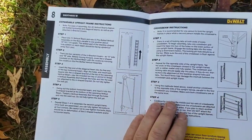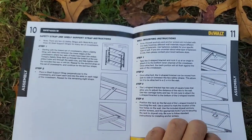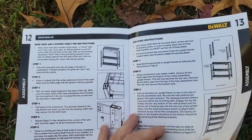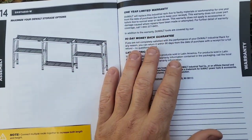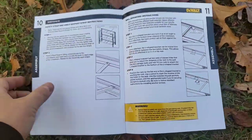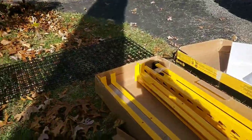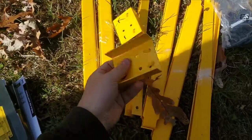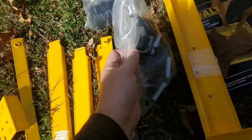You have some easy specs here. There's a one-year limited warranty and a 90-day money-back guarantee. We'll see how putting this together goes. Inside those boxes you also have more hardware for sides, mounting brackets, a bag of screws, and leveling feet.